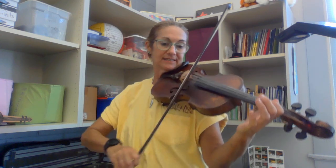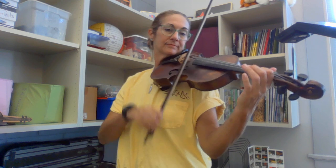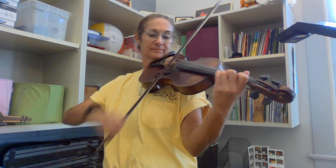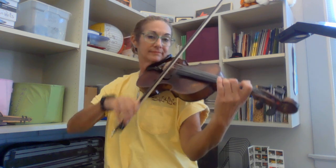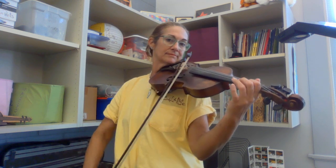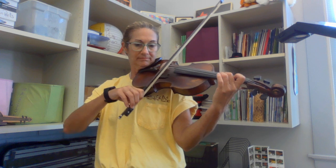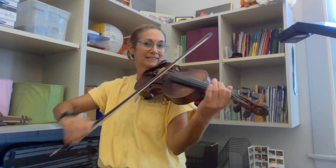Repeat the A section. E, F, C. And we might do a tag — G sharp. We'll see.